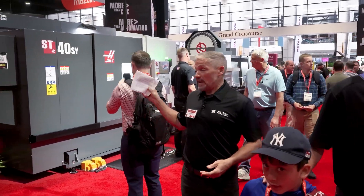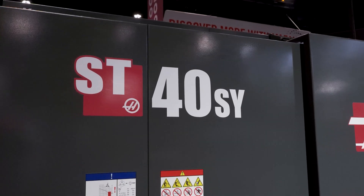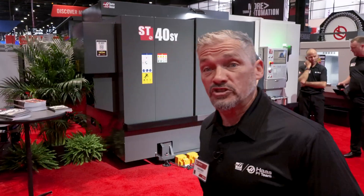IMTS 2024! Next machine up is the ST40SY. If you've got a bunch of large bore turning to do but don't have enough space for a regular ST40, maybe this machine is the answer.